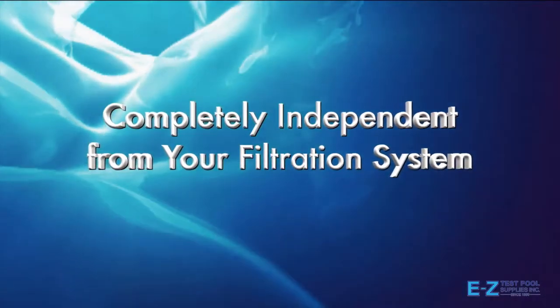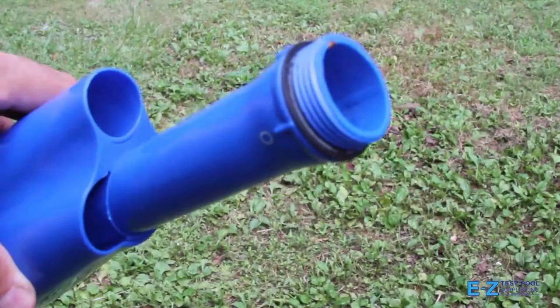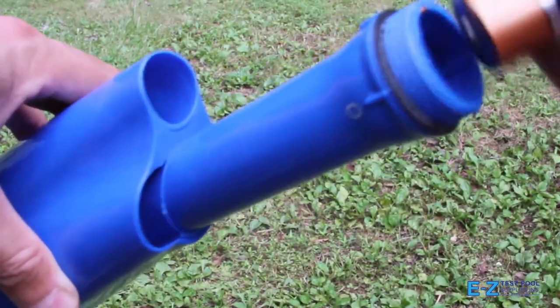The vacuum is fully independent from your filtration system. It has its own filter within the cleaner that helps keep your water clean. Using four C-sized batteries, its powerful motor is built strong for lasting results year after year.